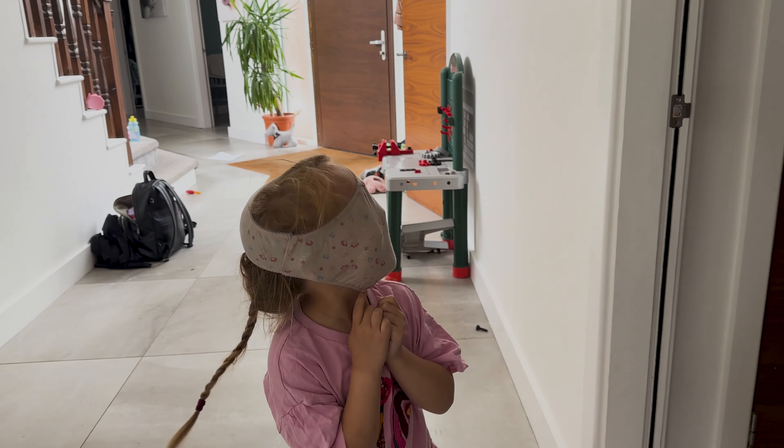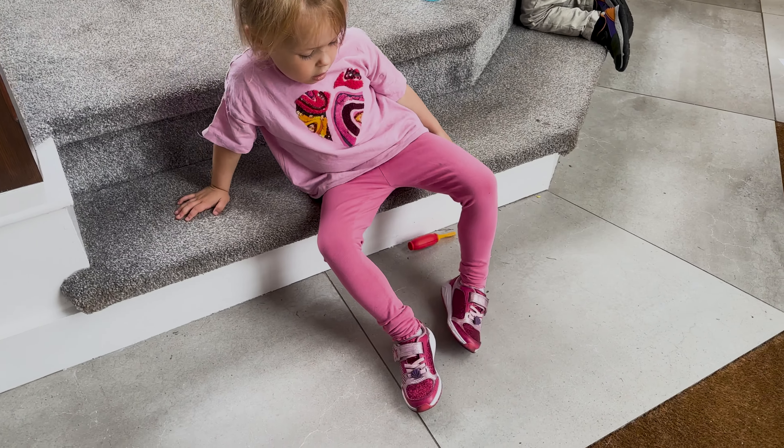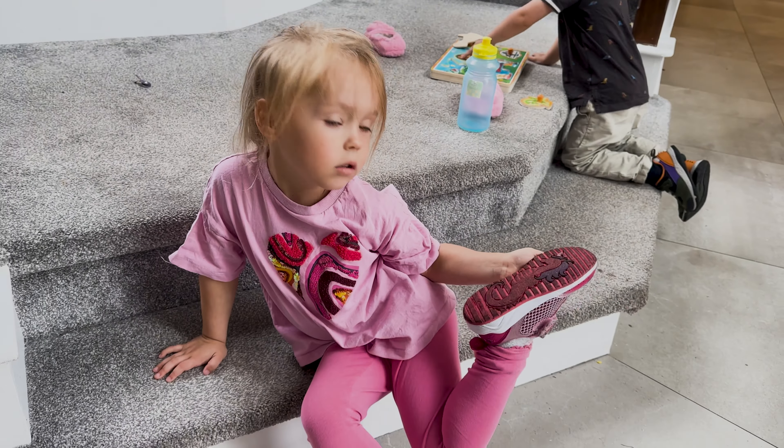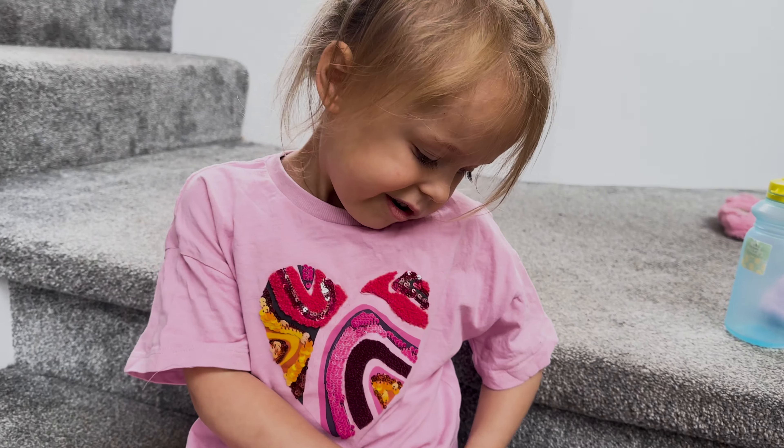So now I need to get all this dead stuff out. Oh no, look what we found — dead birdie, dead birdie.